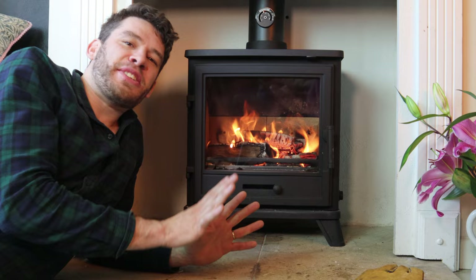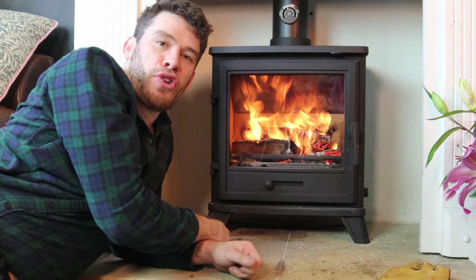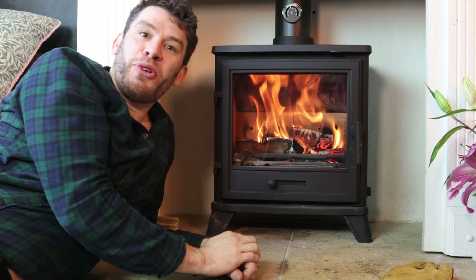I had to play around with the kindling a little bit, but it's an easy stove to light. It was up to temperature in a quarter of an hour, and now I just flick this across to closed and close this one down a bit, and we're up and ready to go.